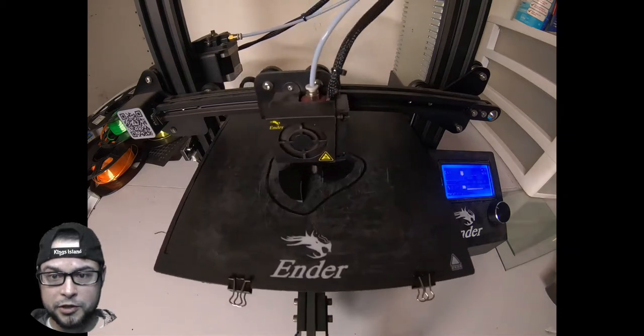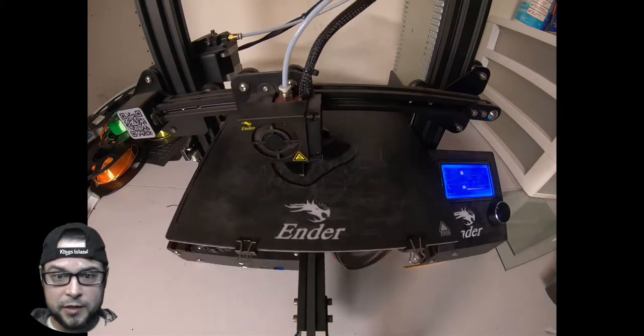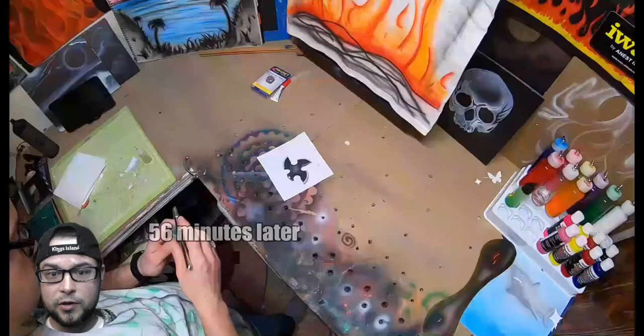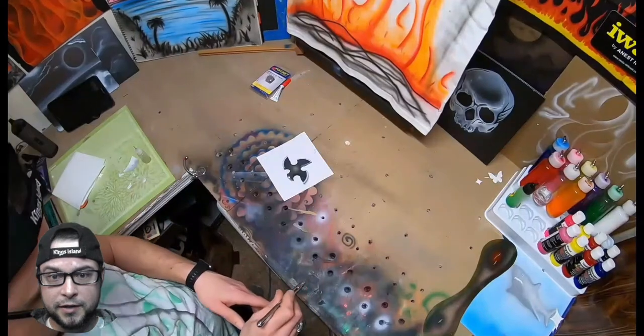So here we go — 56 minutes later our part is done. Now if you see, I've already got a little bit of paint on there. I painted it the night before.